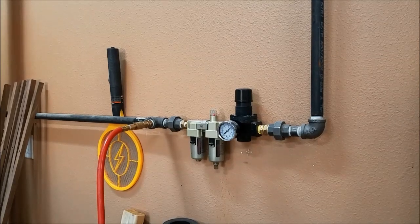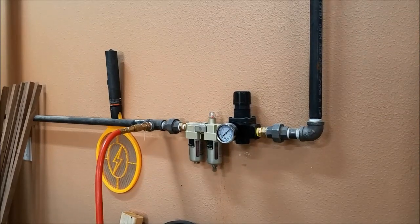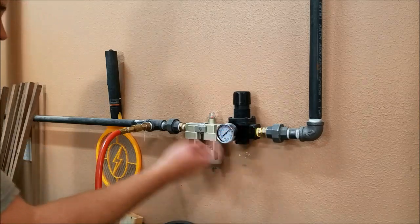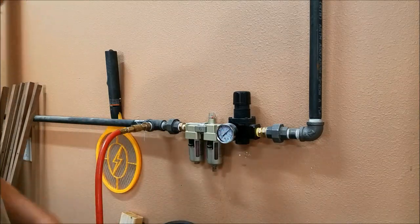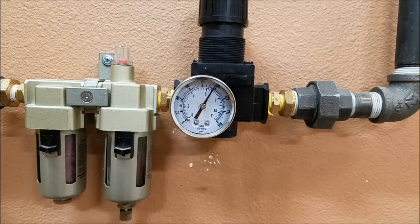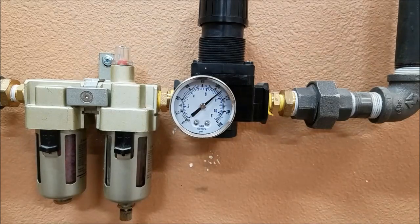This is the air compressor line running through the garage. This is the pressure regulator, which regulates all of the pressure downstream of it. So at idle here, the gauge reads about 110 psi. When in use, it lets out about 100 psi — holds pretty steady at 100, maybe 98 or so, but let's call it 100.